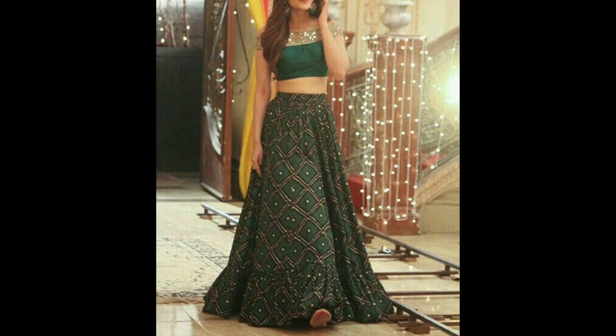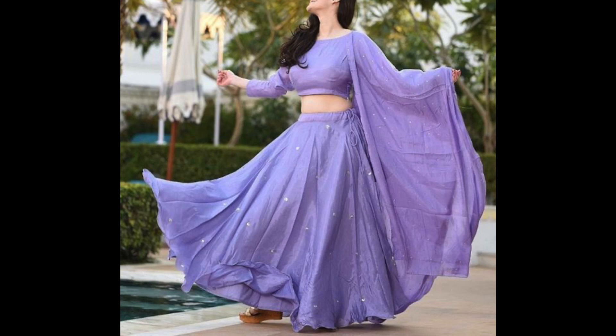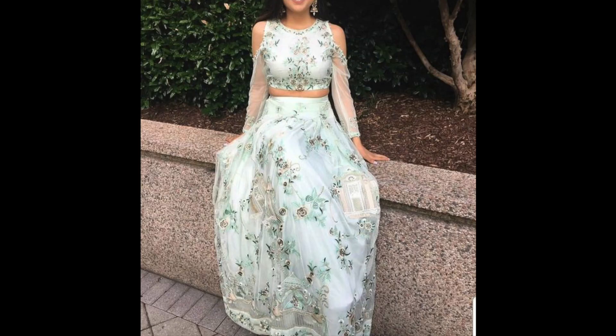Otherwise, you can get the fabric in the market in different varieties like georgette and net, and you can also make your lehenga from those. So guys, that's it for this video. I hope the designs shared here will help you.